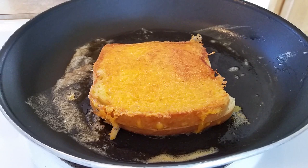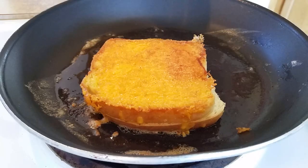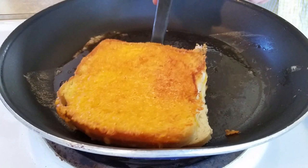The cheese is melting and caramelizing, giving you a nice, crusty, caramelized cheese sandwich. You've got cheese on the top, cheese on the bottom, and cheese right in the middle. And voila — the world's best grilled cheese sandwich.